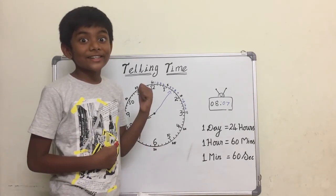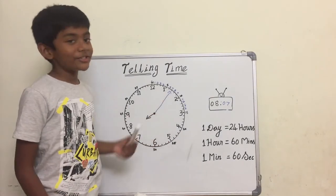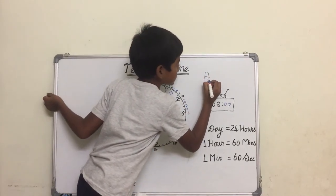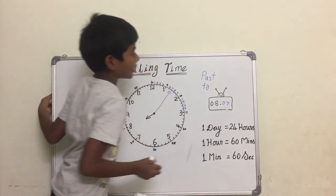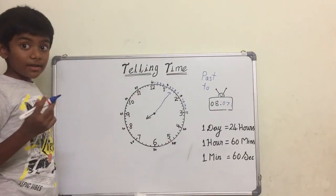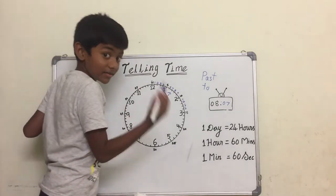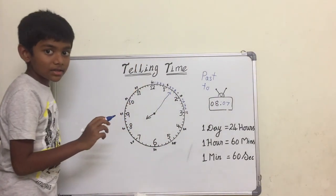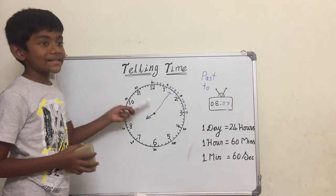Now I'll teach you a fancy method of how to tell time. I'll introduce you to two new words: 'past' and 'to.' With these two words we can tell the time. It has been seven minutes since eight o'clock, so instead of saying eight seven, we can say seven past eight — seven minutes have passed eight o'clock. So it's seven past eight.